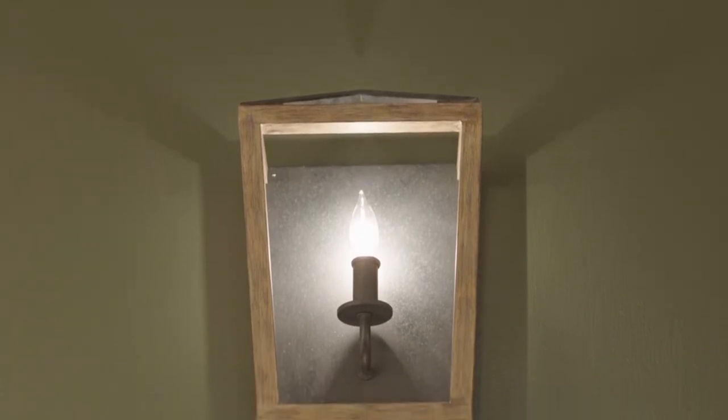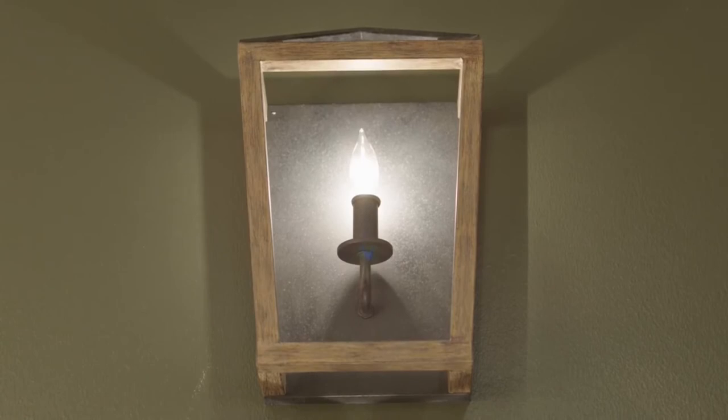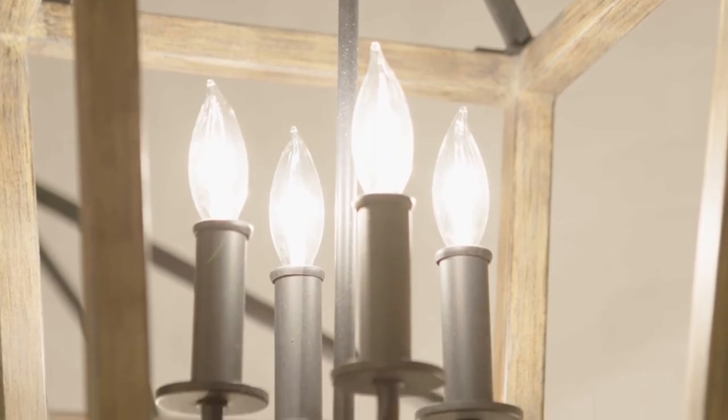Clean crisp edges and bold lines give a tailored look to this classic lantern silhouette. Gannet also features open airy frames on the sides and crown completing the look. Four chandeliers and one wall sconce are included in this collection.